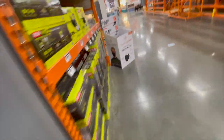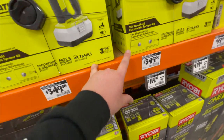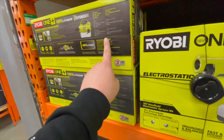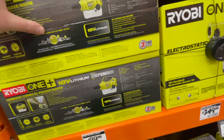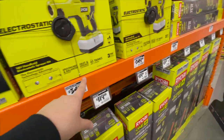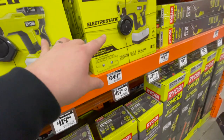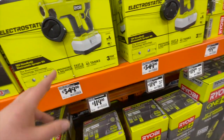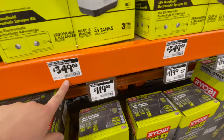Really quick — why I think these are so expensive: during the pandemic, people were buying Ryobi Defenders for $100 and reselling them for $500 to $600. So if they price these at $350, people aren't going to flip them for $700 — it's just not happening anymore. That's why I think these are priced so high.